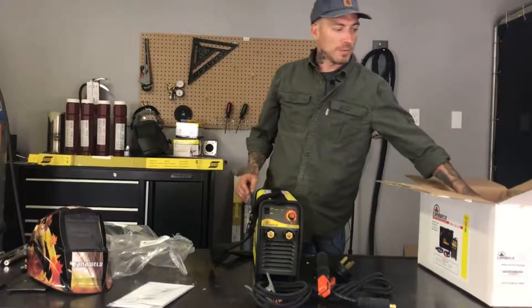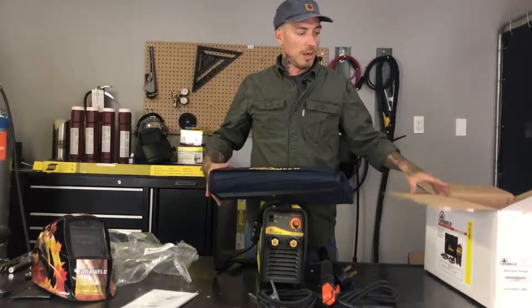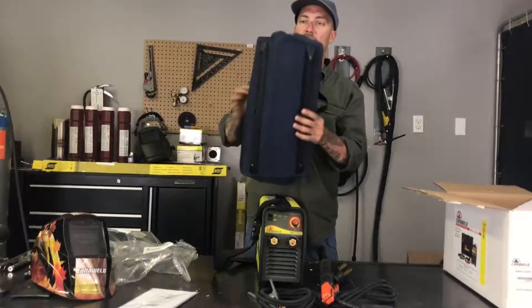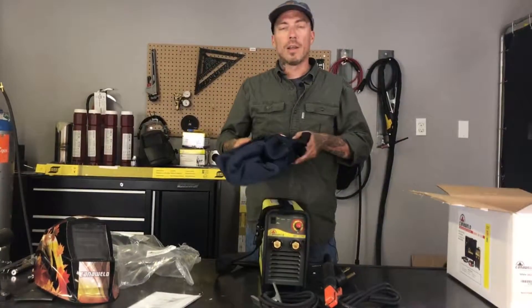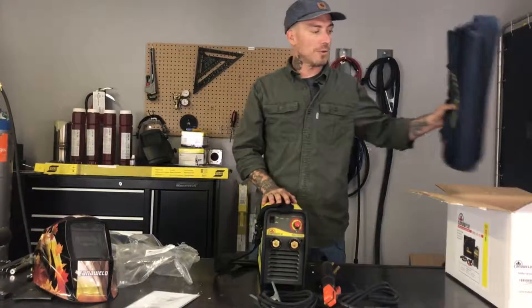Lastly, this machine comes with a canvas rolled tool bag, like all of our machines do. These tool bags are nice — it's velcro and zipper style, and on the bottom it's got hard rubber runners. This is great so you can throw all your equipment in there, put it over your shoulder, throw it in the back of your van, and those hard bumpers are going to keep the machine clean.